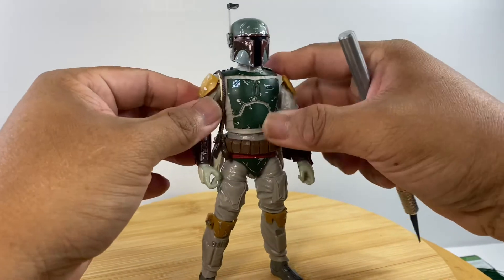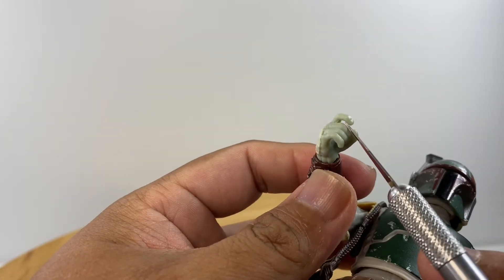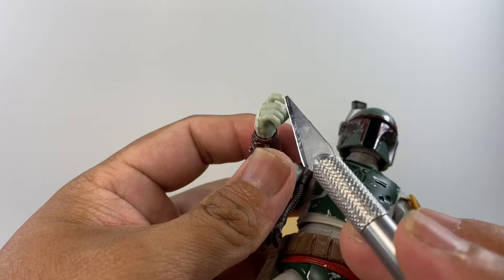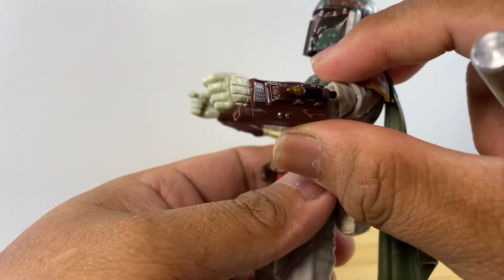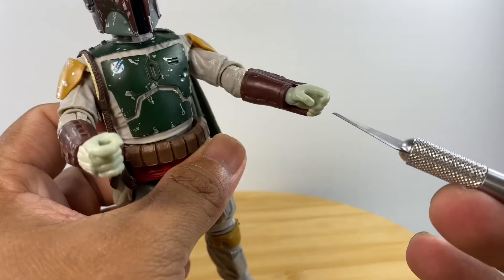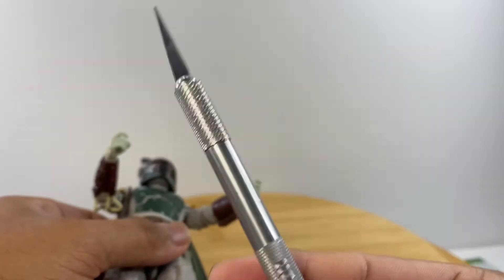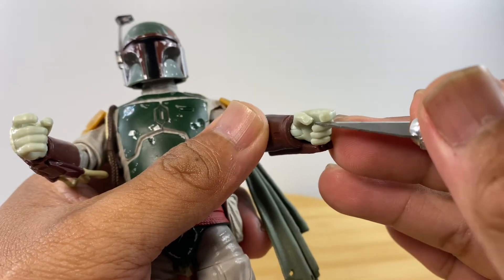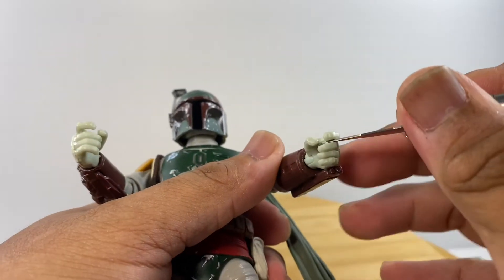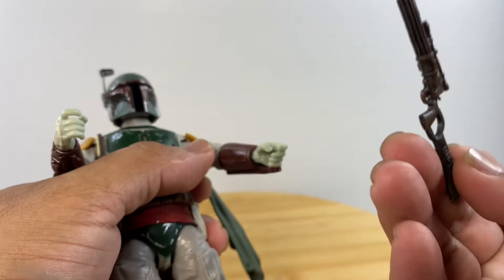For the hands, this is a pistol-gripping hand with the index finger separated from the rest so it can rest on the trigger guard of Boba Fett's pistol caliber carbine, or PCC. On close examination of the left hand, I found it is also a pistol-gripping hand but without the finger cut, so I used an exacto knife to cut that finger free since it's soft rubbery plastic, allowing Boba Fett to handle his PCC either left- or right-handed.